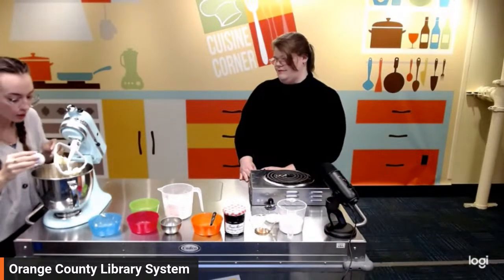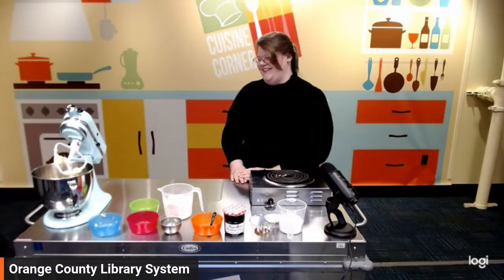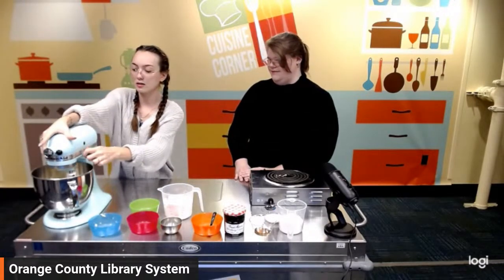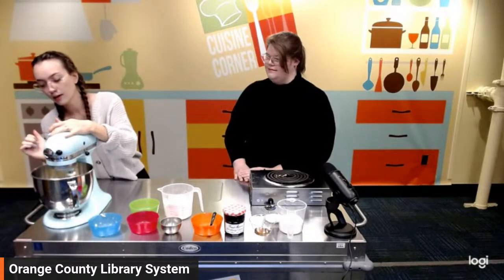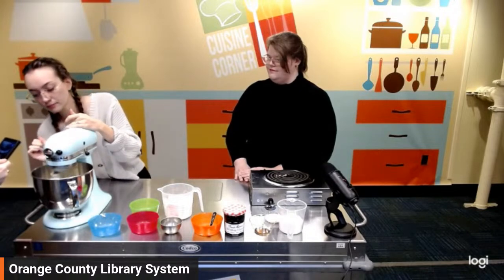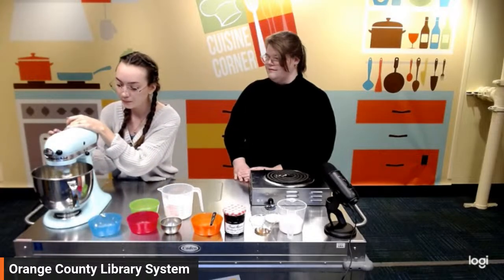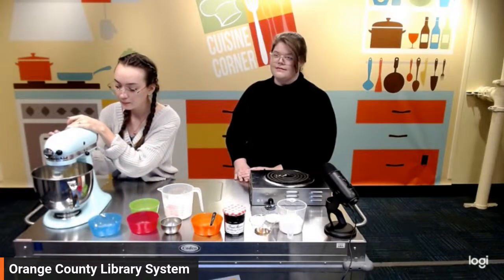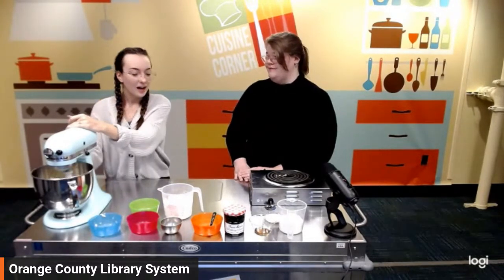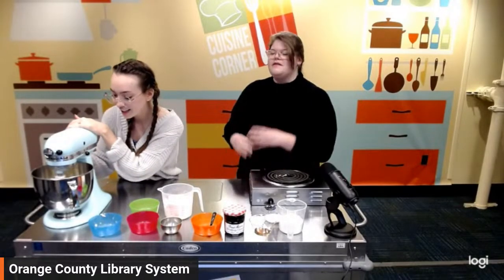In goes our egg — no shell, hopefully. We're going for that fluffy consistency. It smells great — that's the lemon and the vanilla and the sugar. It smells like spring in here.